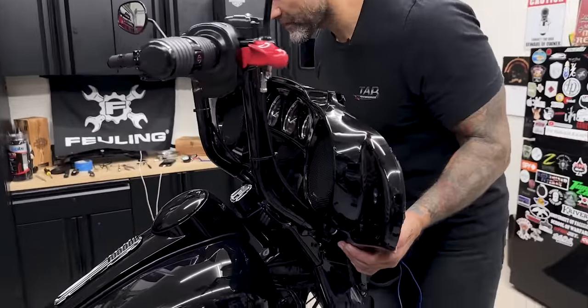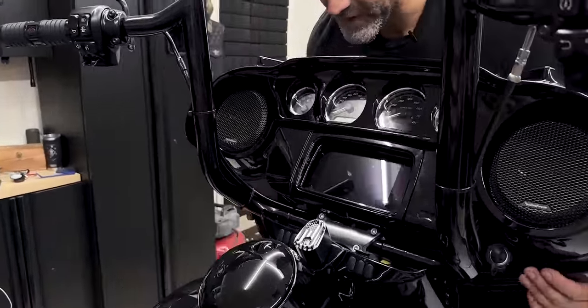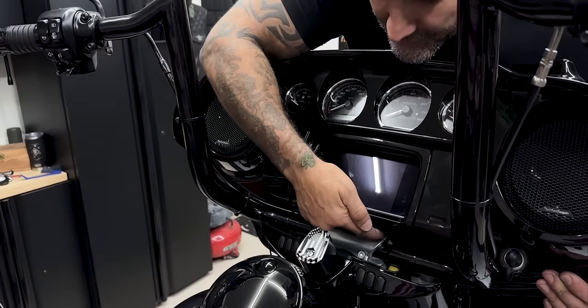If you're just changing out your bars for 12 inches and lower and you're not changing out your riser bushings, you can just pull your fairing forward, remove your dash panel, and change out your bars right there — no need for a full teardown.